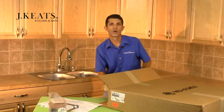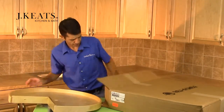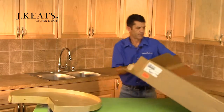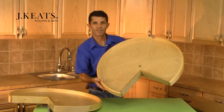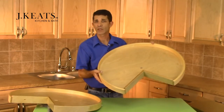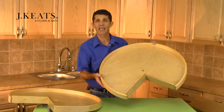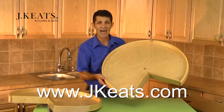And finally, our two maple Pi-Cut trays. Look how beautiful these are. To get more information on any of the LD4BW Lazy Susan systems by Rev-A-Shelf, visit us online at www.cabinetparts.com.